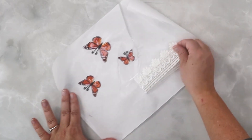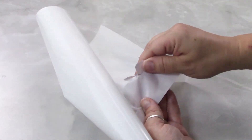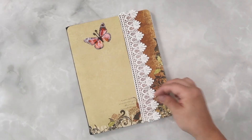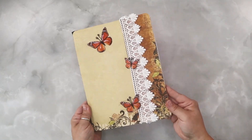Now we're going to unstick our ribbon, which is turned into a sticker, and place it on the front journal cover. Then next we're going to peel off each of the individual butterfly embellishments and place them on top — they are going to stick not only to the paper but also to the material.